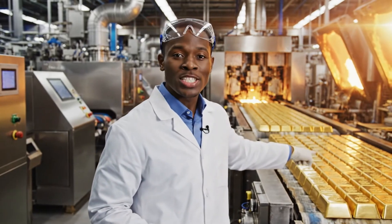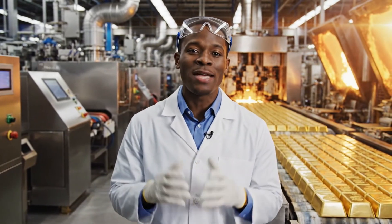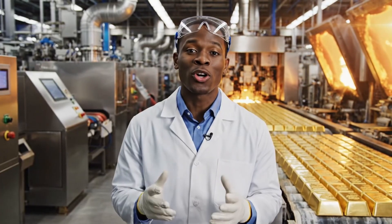Welcome. Today, we will explore how 99.9% pure gold is made.